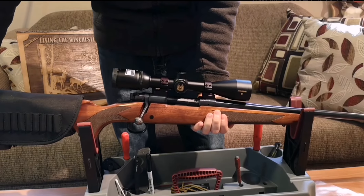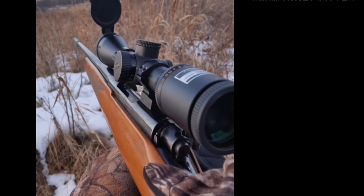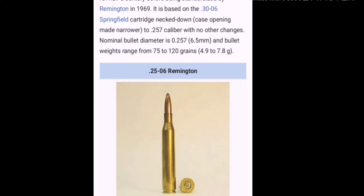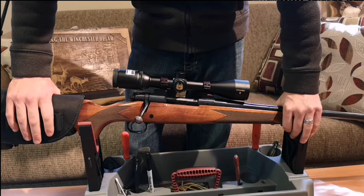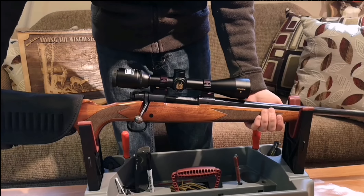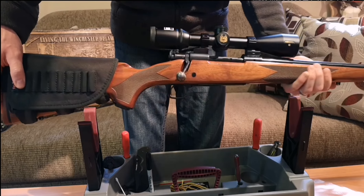And this gun shoots great — it'll easily shoot one inch at a hundred yards. The 25-06 is perfect for deer. You can actually get lighter bullets too, so it's good for varmints as well — coyotes, whatever. The 25-06 is a very, very flat shooting caliber, and it's got plenty of power for deer.